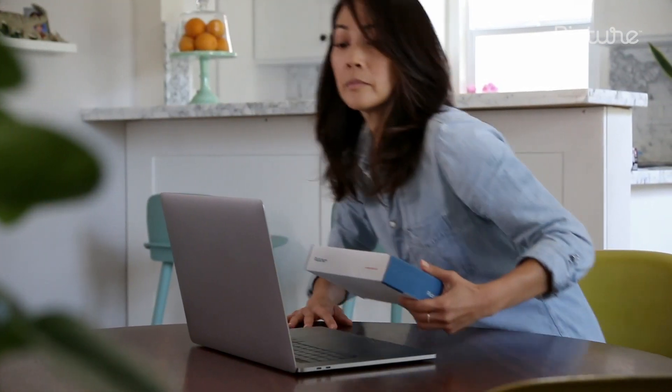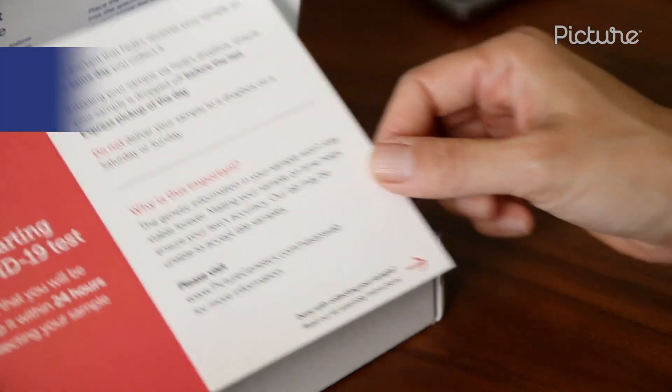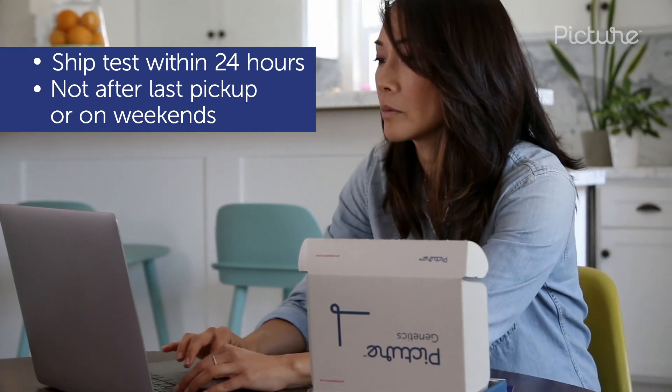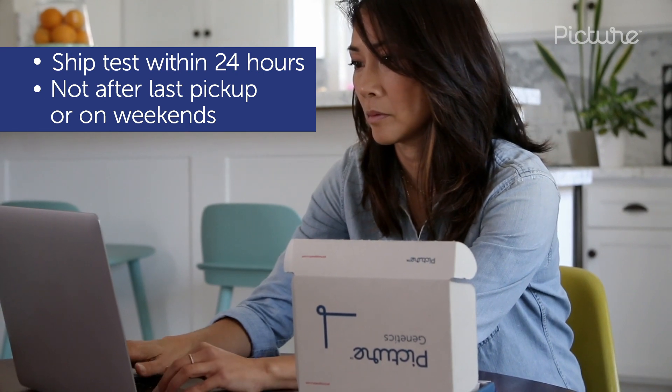The first thing you'll want to do is activate your test, but only if you're prepared to ship it within 24 hours. Due to the sensitive nature of these tests, the lab must receive them as soon as possible. Check your local FedEx Dropbox availability and be mindful not to ship after the last pickup of the day or on the weekend.